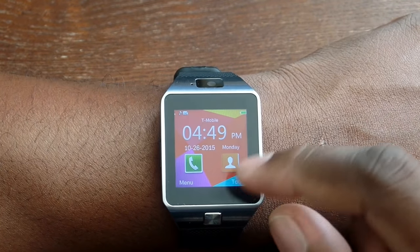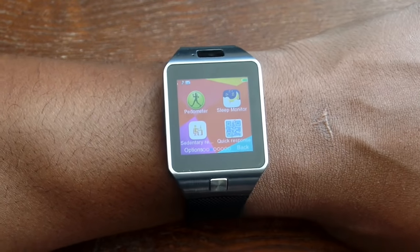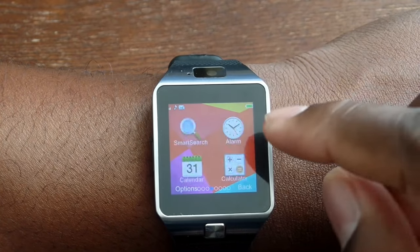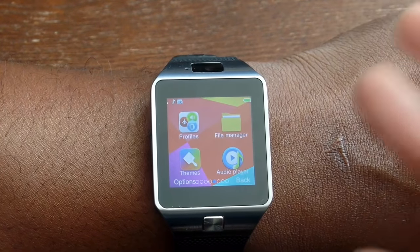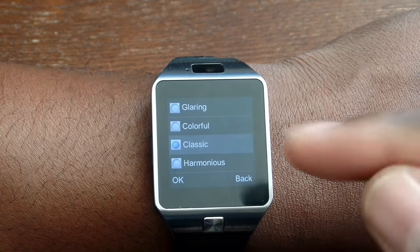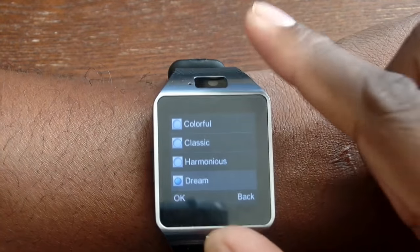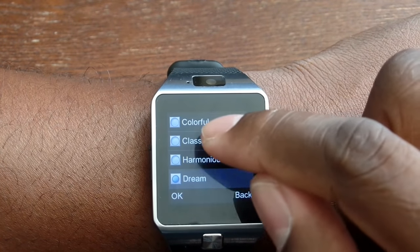Going through the menu: there's the phone, contacts, a pedometer, a sleep monitor, quick search, alarm, calendar, calculator, profiles. It plays MP3 ringtones directly from the watch. There's a file manager, different themes, an MP3 player. I could go on and on — this thing is really nice. Let me go back and show you another theme here.